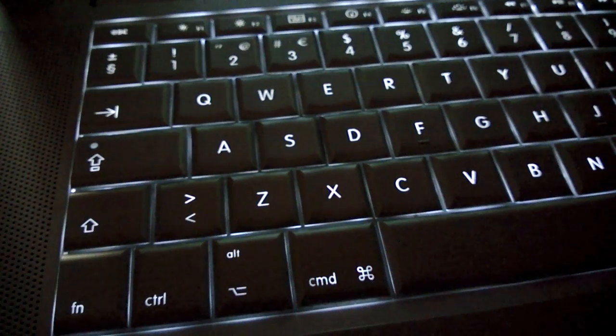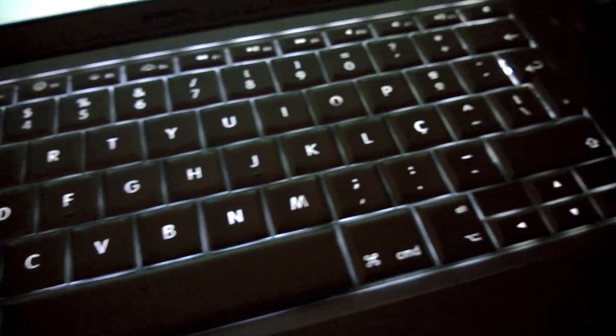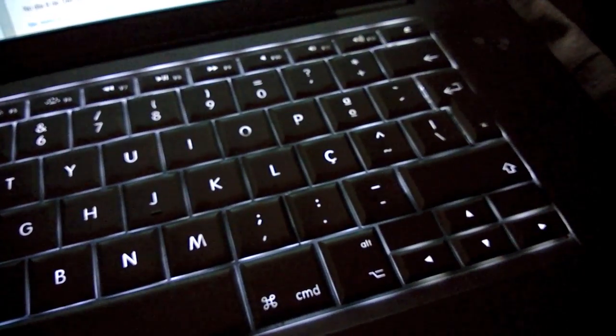Now that I have reconnected that ribbon, everything is correct and I have my backlight again in my keyboard.